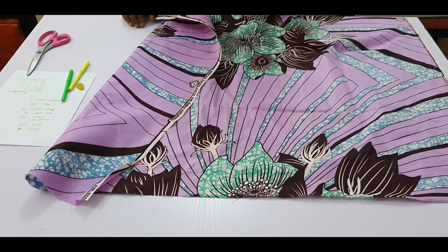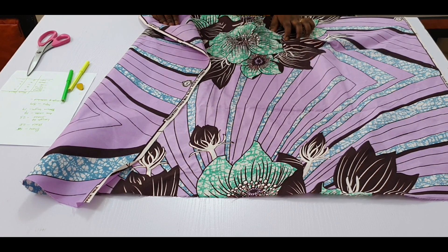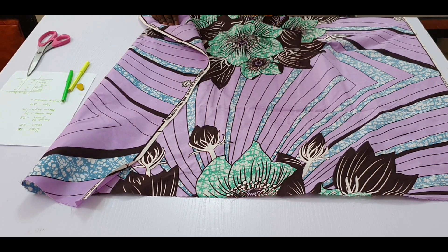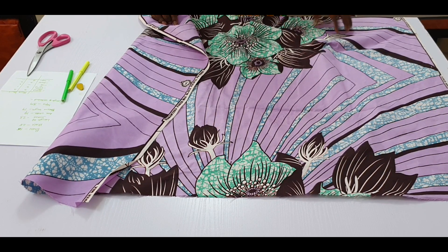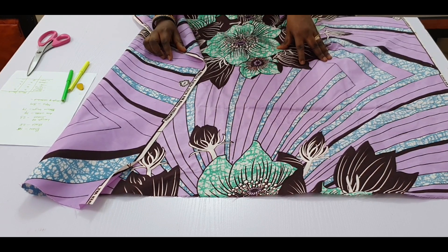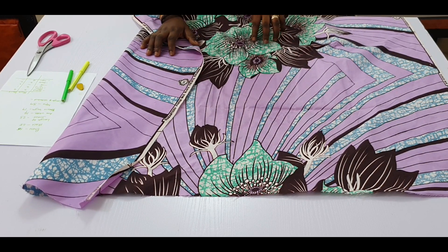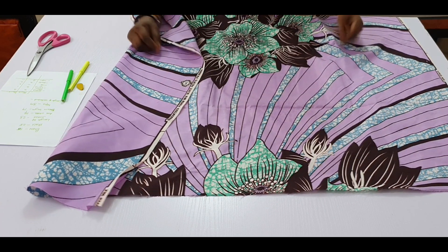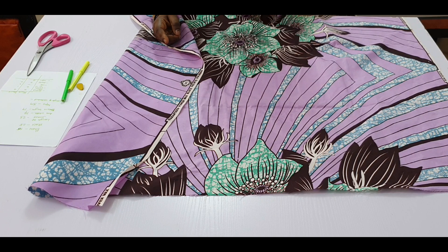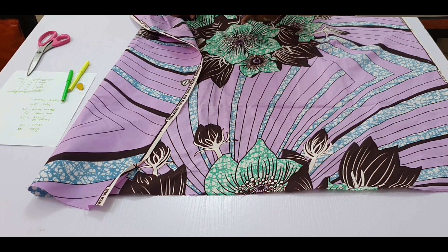Starting with the back: if the full bust is 36 inches, half for the back is 18 inches and half for the front is another 18 inches. To the 18 inches for the back we add a total of seven inches in allowances. That includes: one inch seam allowance on each side (two inches), plus half inch on each side for turning the lining (one inch) — so that's already three inches.